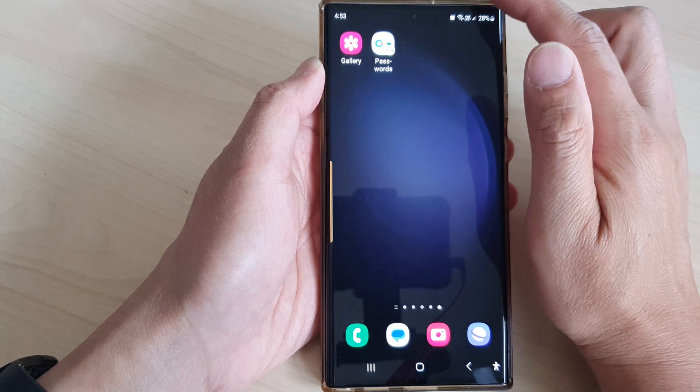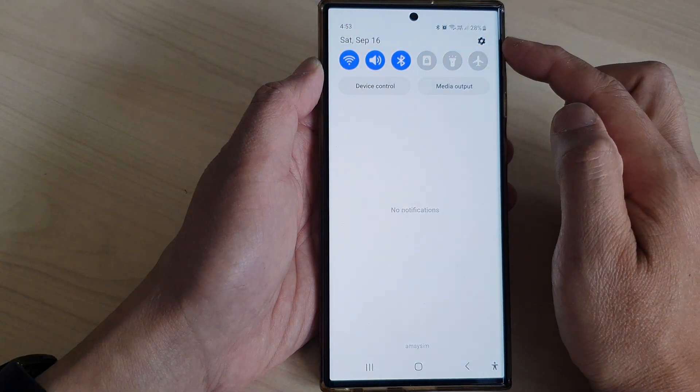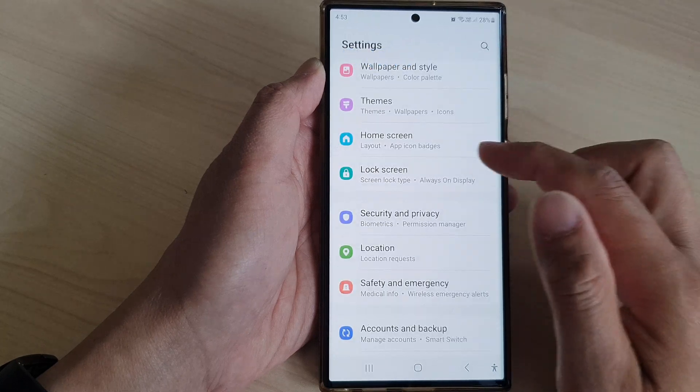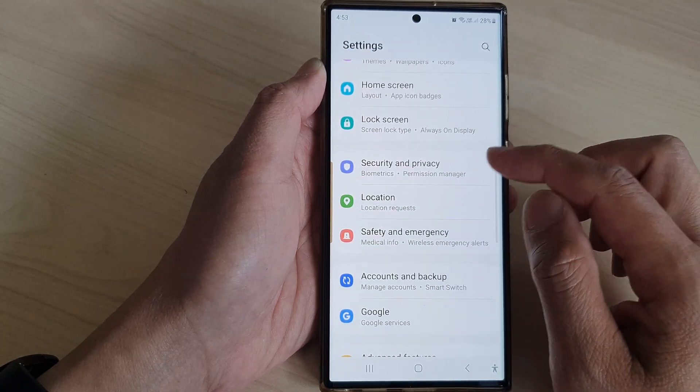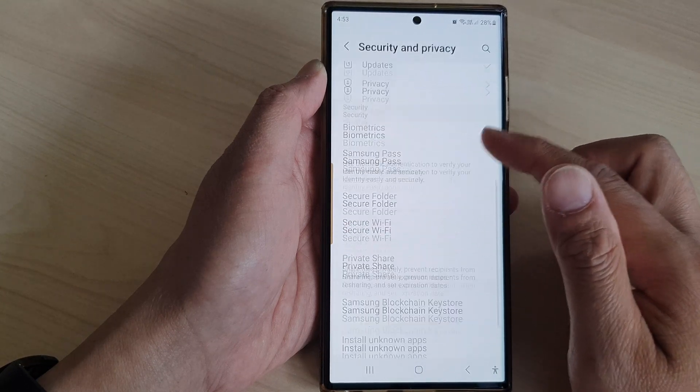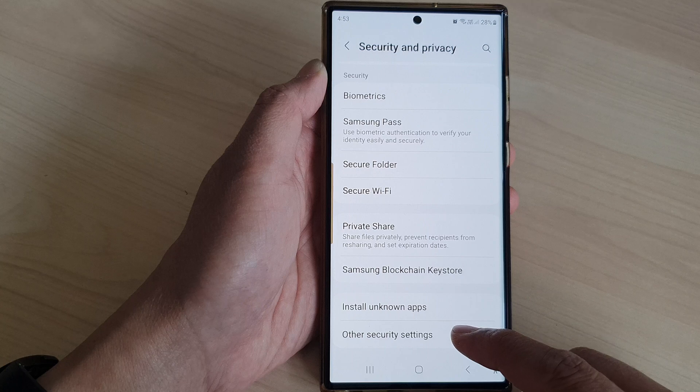From the home screen, swipe down at the top to open up quick settings. In here, tap on the settings icon, then scroll down and tap on Security and Privacy. Next, scroll down to the bottom and tap on Other Security Settings.